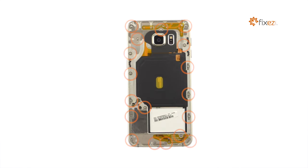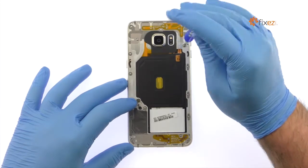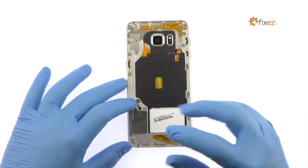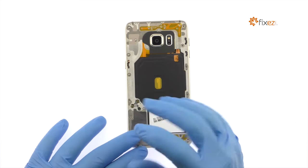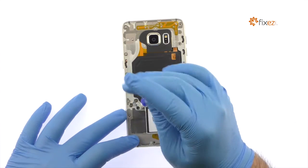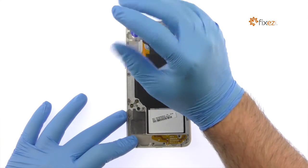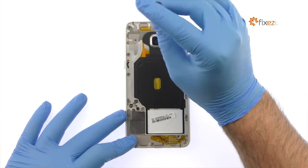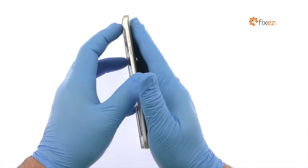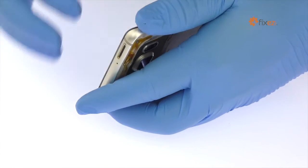Apply additional heat as needed. Remove the following 18 Phillips screws securing the mid-frame to the S6 Edge Plus. Insert the iSESMO opening tool right above the ear speaker and carefully separate the mid-frame from the S6 Edge Plus display assembly.